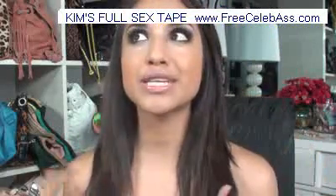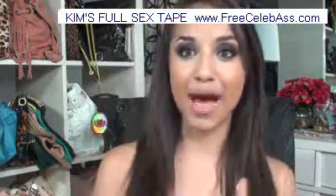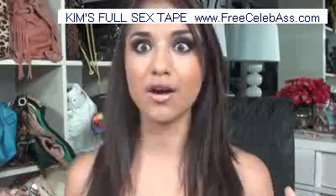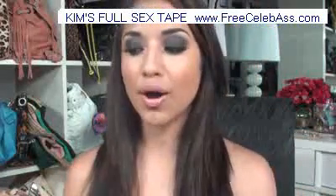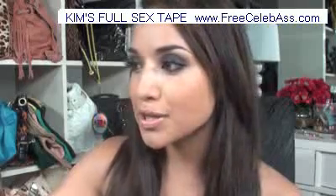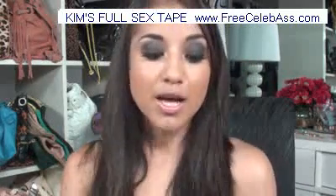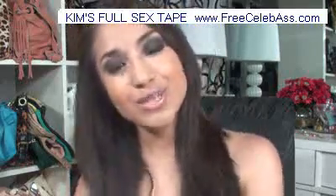I wasn't even into the TV show until a few months back, and I really started getting into it because of Khloe. I love Khloe — I love Kourtney too, but Khloe is like my favorite. So I was like, you know what, I'm going to do the smokey eye. I don't think I've done the smokey eye on my channel. Anyways, talk to you guys later and hopefully you enjoy the video.